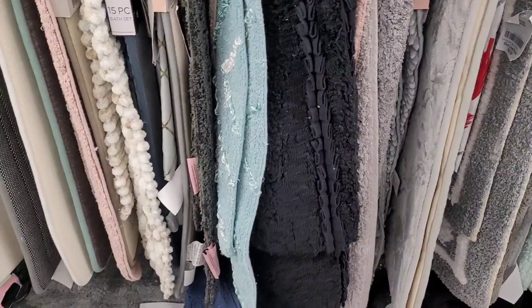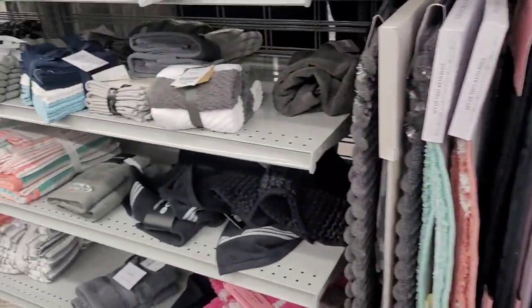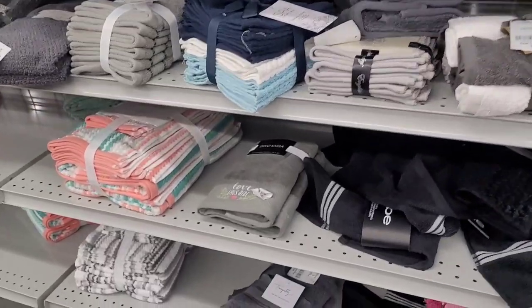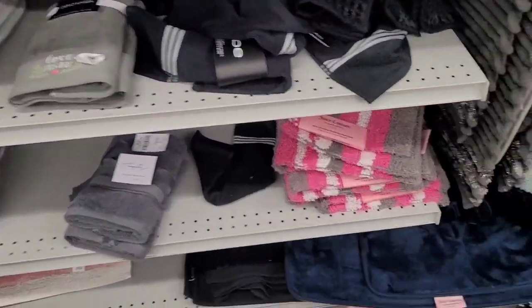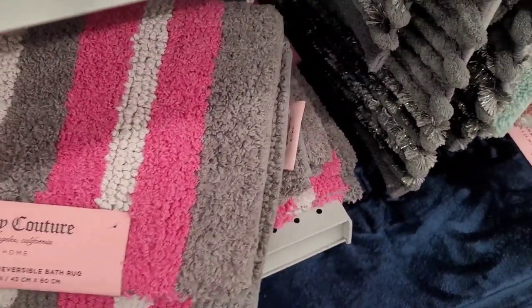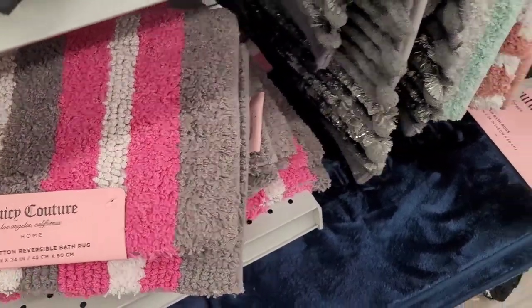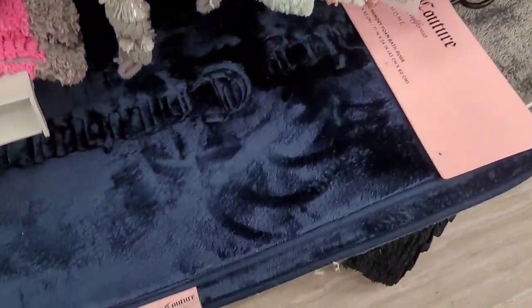Do y'all shop over here for your bathroom and home in general? Where do y'all like to shop? I like to go wherever I can see something I know I'm going to use and that I'm interested in. Here are some Juicy Couture bath rugs right here — $6.99.